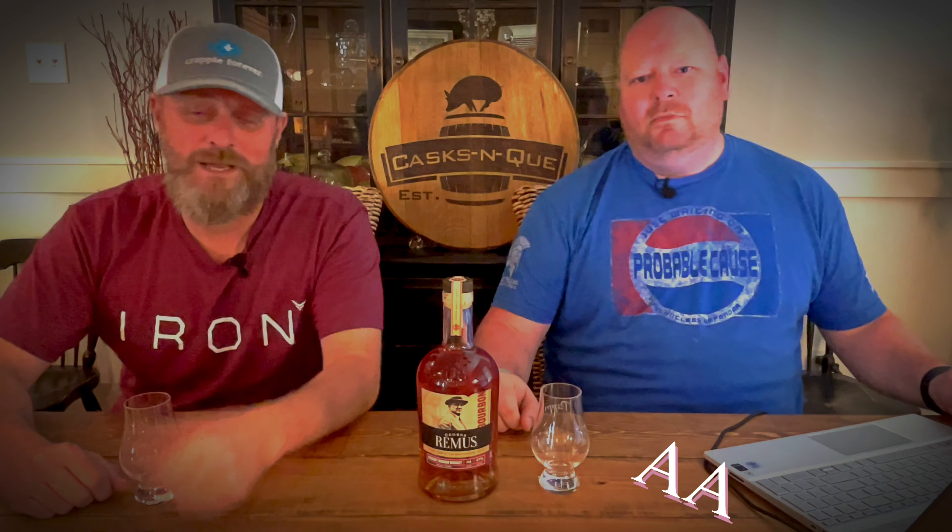All right, guys. Hey, thanks for stopping by Cask and Cure, Whiskey and Barbecue Meat. I'm your host, Justin Lloyd, and today with me I have a special guest - Double A, it's Al. So he brought a bottle of George Remus and we're going to review this for you.